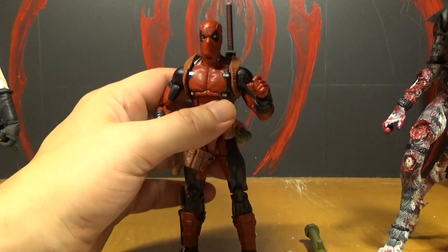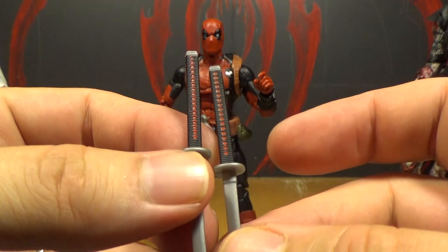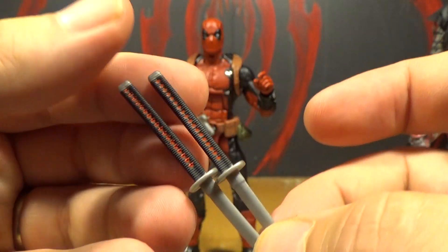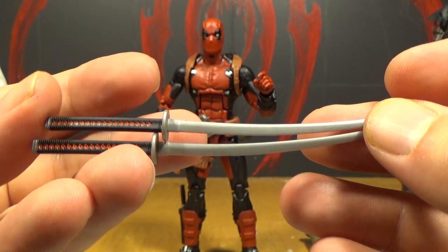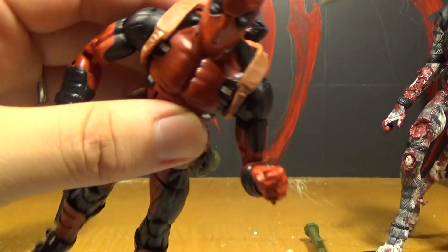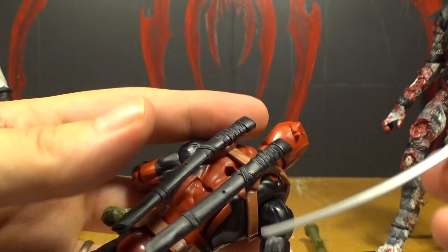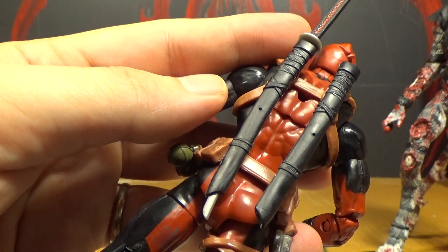Here are his katanas, which are really nice. I like the way they painted the handles. Even the sculpt on the handles looks really cool. They kind of look like a Michonne katana but different colors — black and red instead of brown and white. I'm pretty happy with these. It'd be nice if they were a little shinier, but they never really do that with these figures. And there's a sheath on the back, which is really nice. You can stick these down in there.